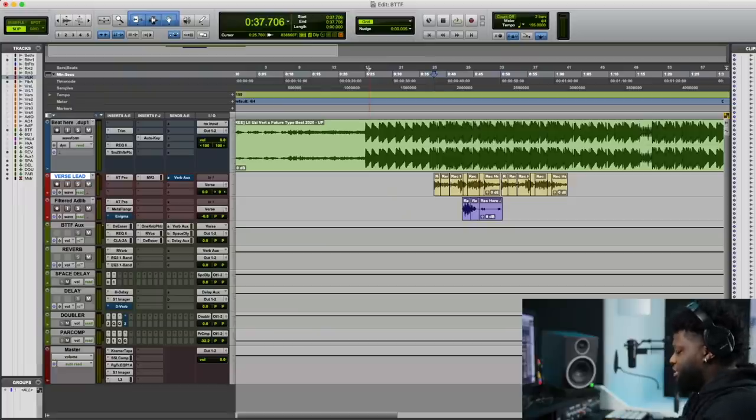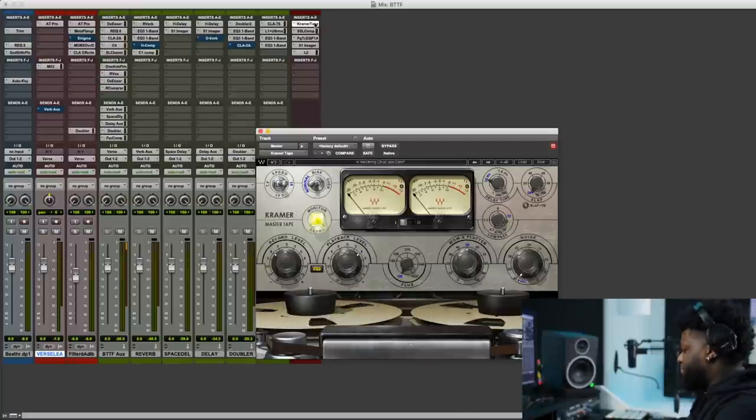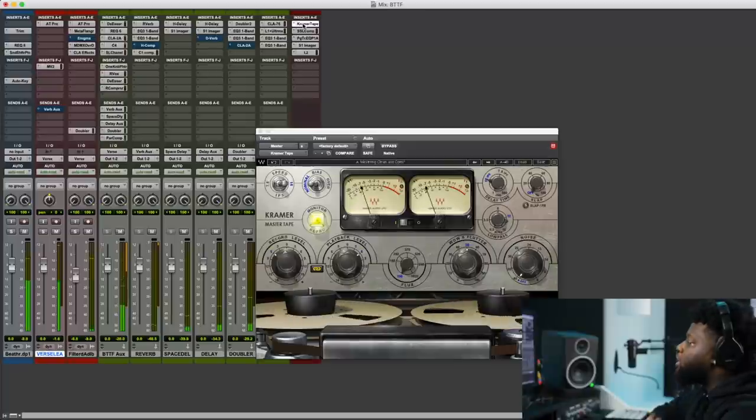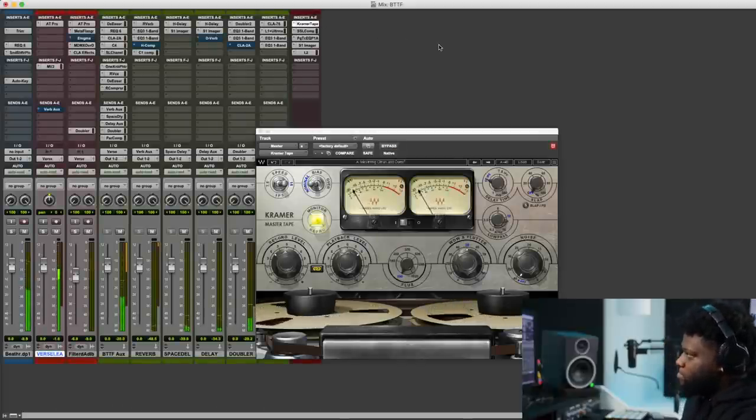Now that we've finished our signal flow of our mastering chain, I'm going to go through each of these, take them out, and put them back in so you can actually hear what they're doing at higher levels. The first thing we're going to do is take out this Crammer Tape — we wanted to add some harmonic distortion; this adds weight to our track. That harmonic distortion and body to the record is what gives us perceived loudness. Next, let's get into the SSL compressor — you're going to feel a lot of the weight get lost when we bypass this plugin, and that weight kind of adds back, putting some glue to the record so it sounds more together and gelled.